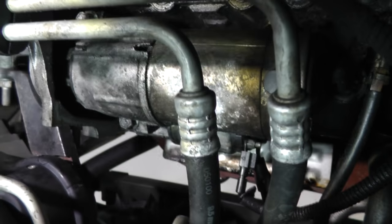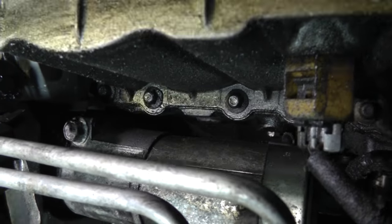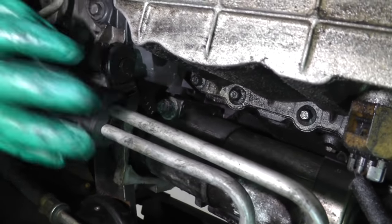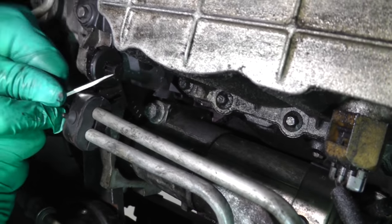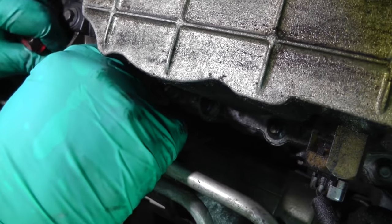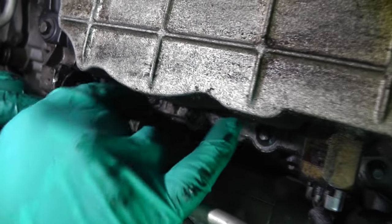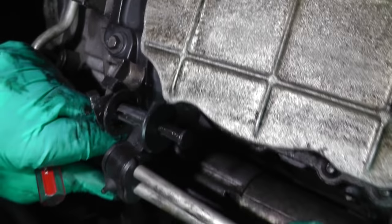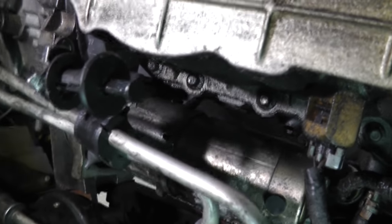Now we've got these other bolts we can get to. For this bolt, it looks like we're going to have to move this retainer clip for these two transmission lines. Let me pull this pin out and see if we can just slide it right out of the way so we can get to that bolt. I believe we can get to it now.